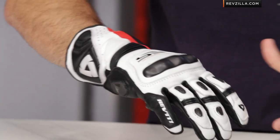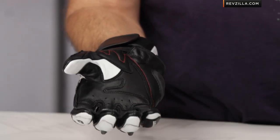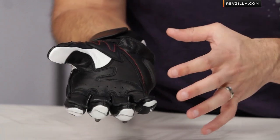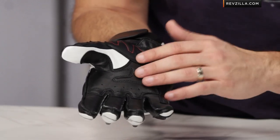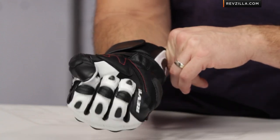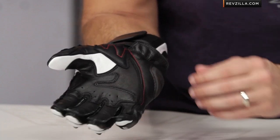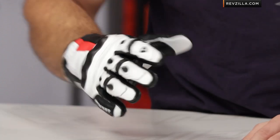On the main construction side, you're looking at cowhide everywhere they can use it — that's going to be in key abrasion resistant areas. But as I move over to the palm, for better feel you're getting goatskin. Goatskin allows for great tactile feedback, it's lightweight, it's abrasion resistant, and it holds up really well under sweat and harsh environments with continued use, giving you better feedback on your bike. Notice the external stitching and pre-curved seams here.